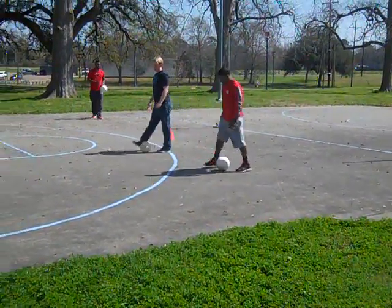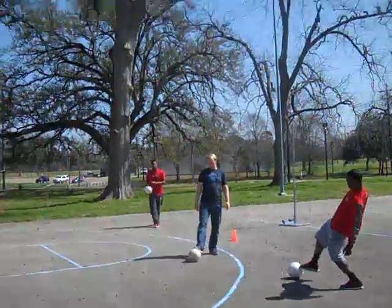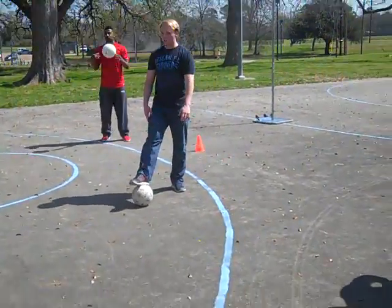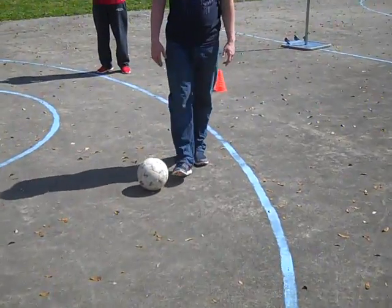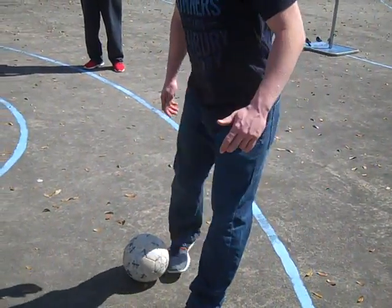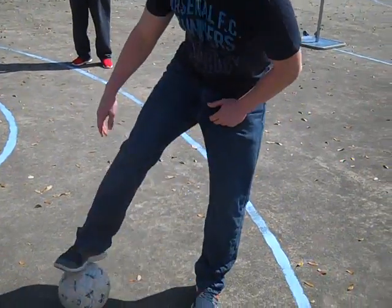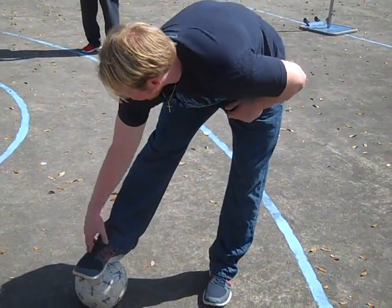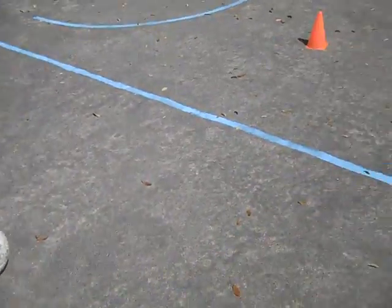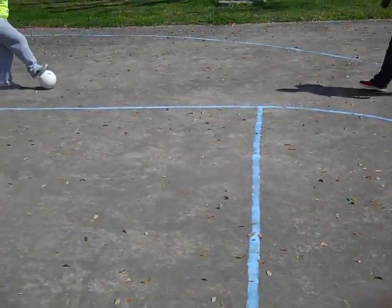So our second drill, we're going to do a pass using the outside of your foot. This one's a little bit more challenging, but you're going to want to turn your foot sideways when you make contact, and use where your pinky toe is at so you can still control it. Good job, DJ. Good.